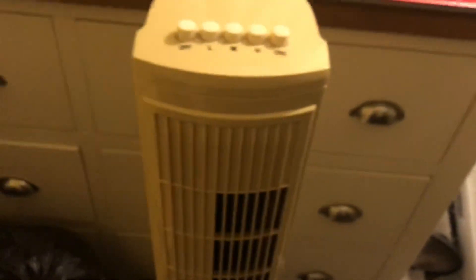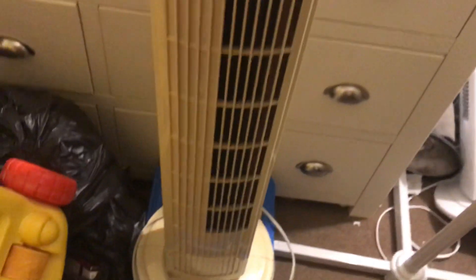Now the next one I'm going to show you is the type you'll get on a tilt or tower fan — like this. So that's what it looks like. Now I'll show you the back — here's what the back would look like.